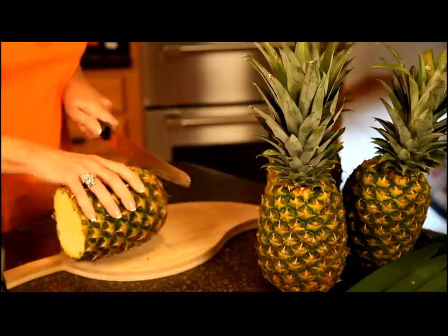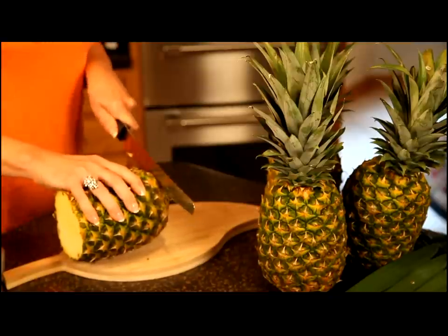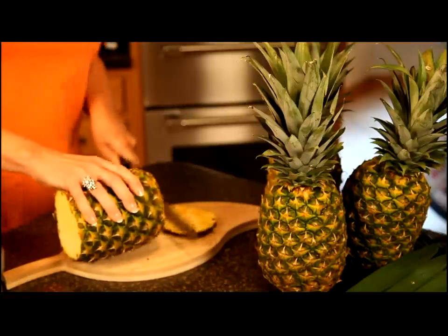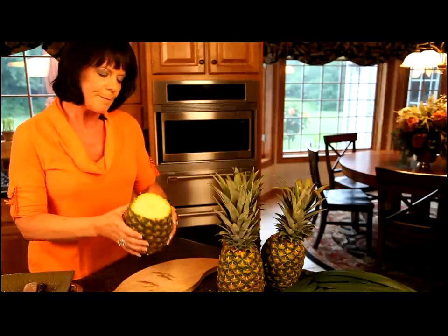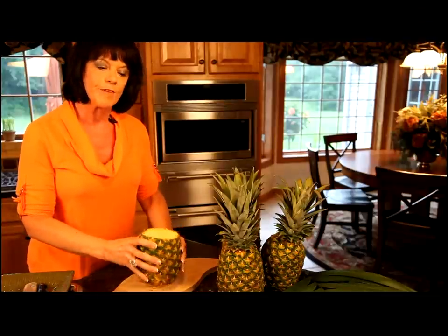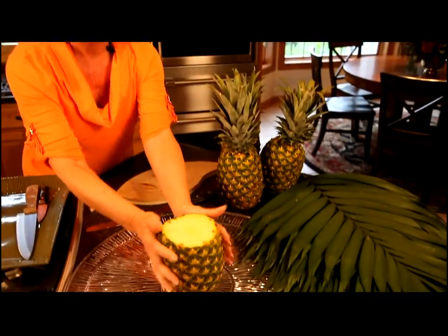We're going to cut off the bottom, and especially on this one, you want to cut as straight as you can because this is going to provide the base for the whole pineapple palm tree. For the base, we want to leave the meat of the pineapple in because that will provide some extra stability for our palm tree. So I'm going to just set that right there.